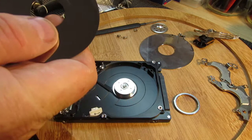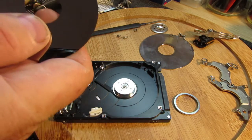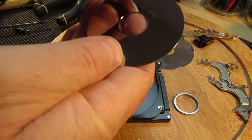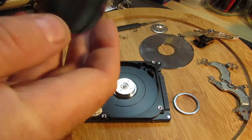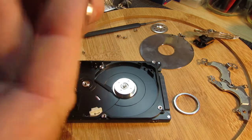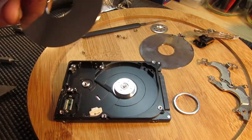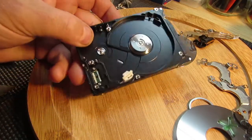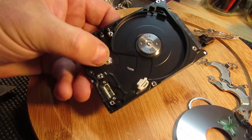Two of them. I wonder if it's magnetic — no, it's not magnetic. Sounds metal. No idea what they made the head off — maybe somebody can let us know.